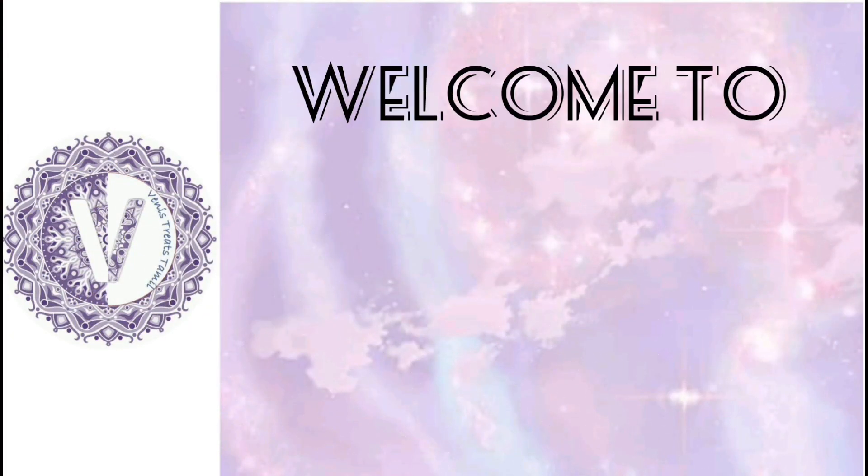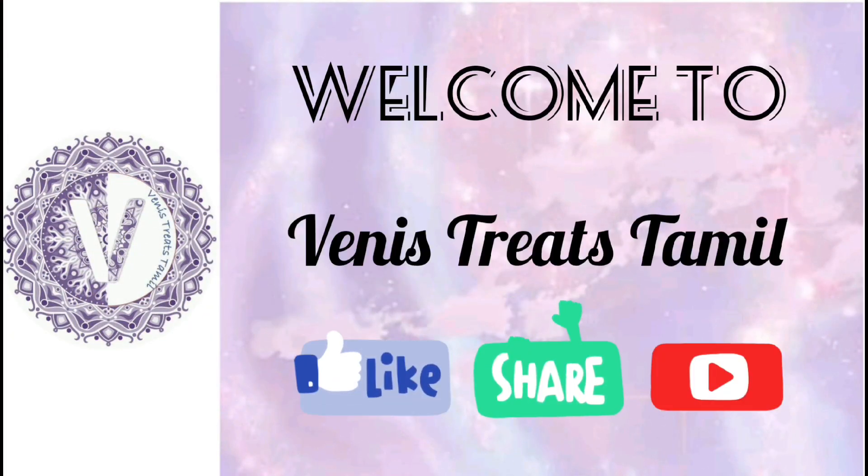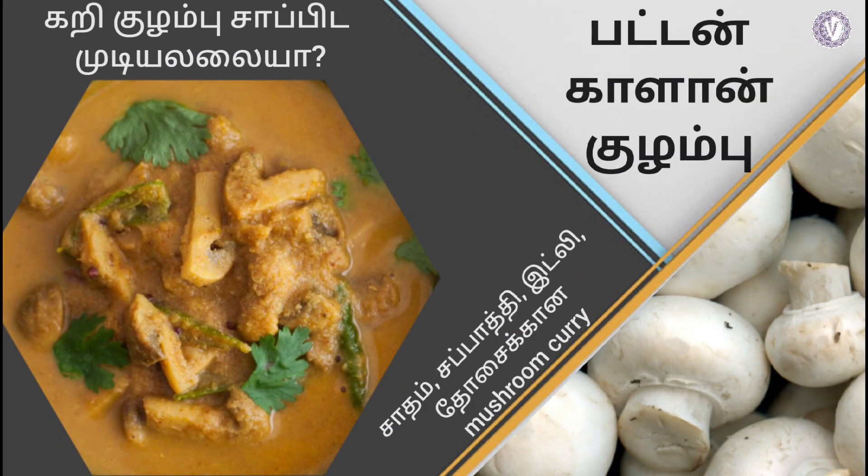Hi friends, welcome to Venie Streets Tamil. Hello everyone, let's see what our kitchen recipe is. If you're watching our channel for the first time, please subscribe to our channel so we have some motivation for the next videos.